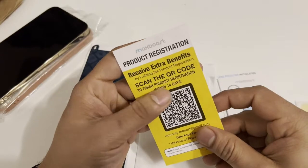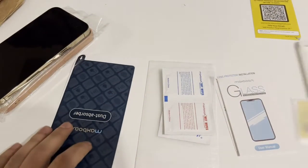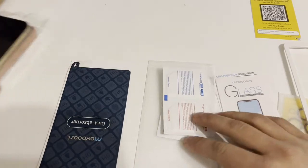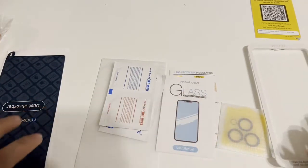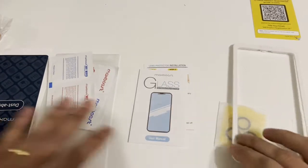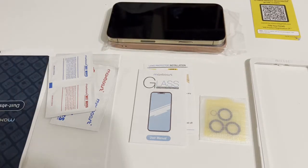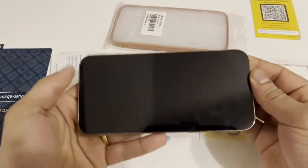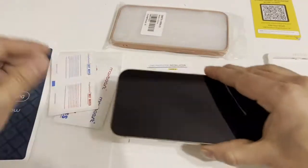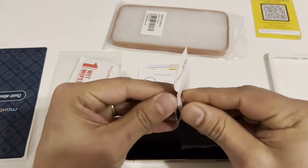The extra benefit is going to be cool. This is for the review, not going to do that right now. Let's see if this is all we got in here. I'm replacing this for the iPhone. Let's go ahead and start cleaning.